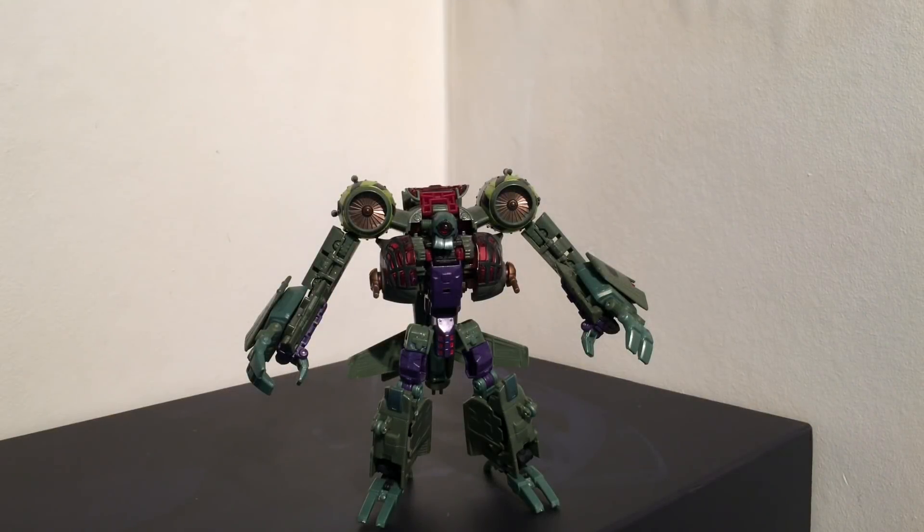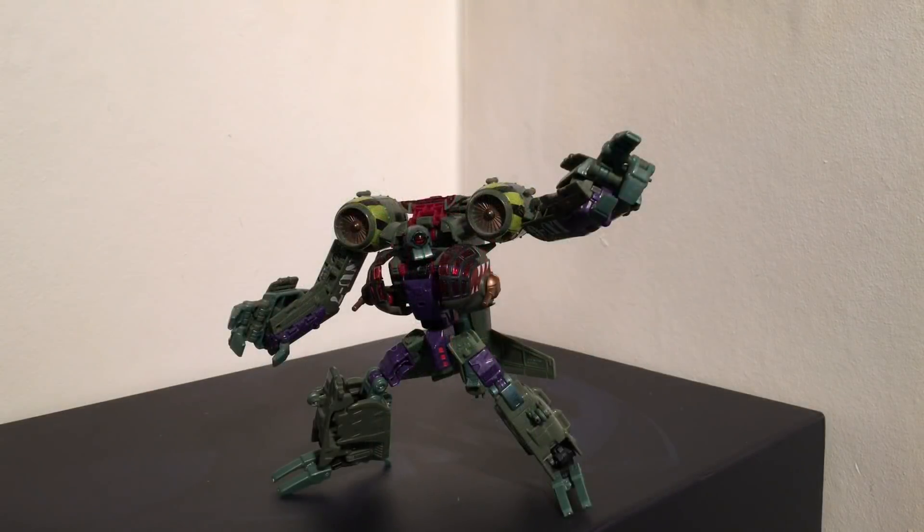Hello and welcome back to another PvP review. Today we're going to be taking a look at the Transformers Reveal the Shield Voyager Class, Lugnut. Now those of you who are quite unfamiliar with who Lugnut is, he did originally appear back in Transformers Animated and this figure is brought to you from the Reveal the Shield line.